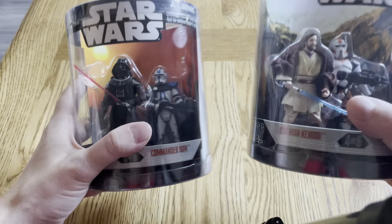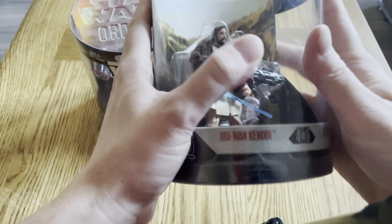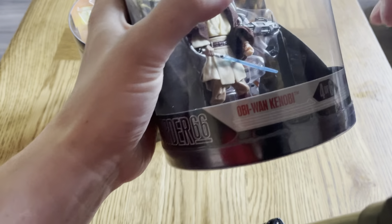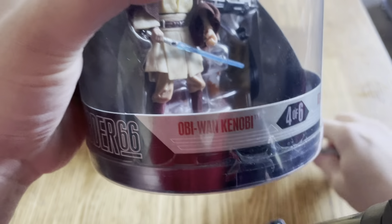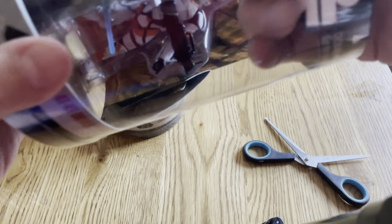So which one should I open first? This one. So yeah, Order 66 pack — Obi-Wan Kenobi and AT-RT driver. Let me get some scissors. If you're watching my videos lately you can tell that I'm heavily focused on the prequel Clone Wars era. I will get to the other films as well, but yeah, it's just my favorite.